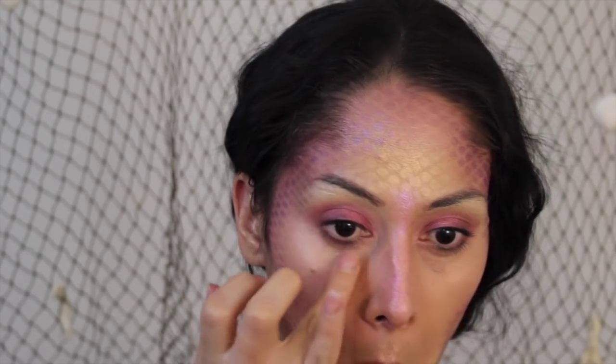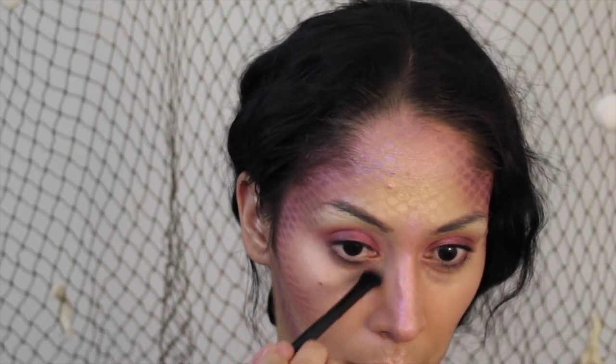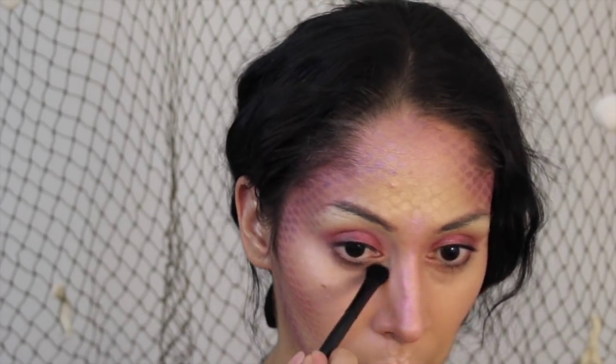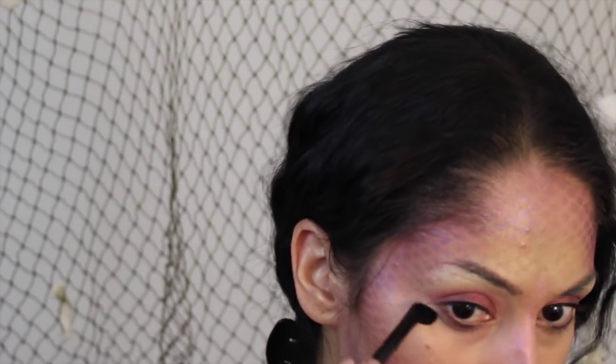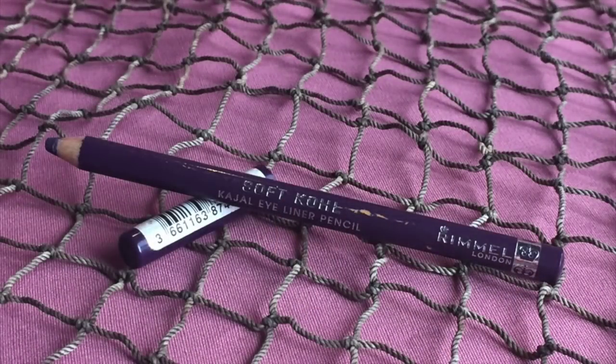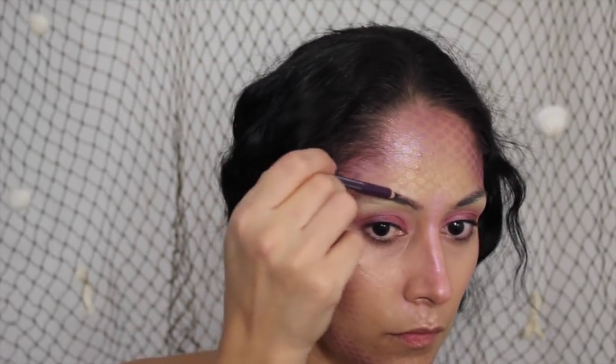Once we've taken the fishnet off our face, I'm going to use the same highlighter from the cheekbones and pat a little bit right underneath my eyes as if I were concealing — it looks really nice and shimmery. Moving to brows, I'm taking a purple liner and just going to pencil the brows in as I normally would.